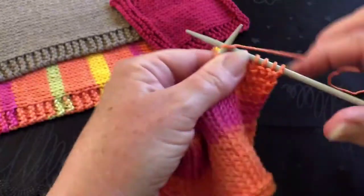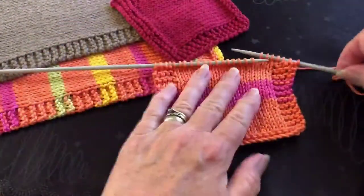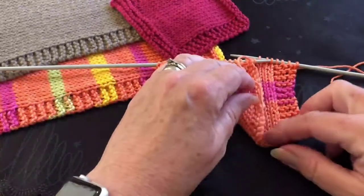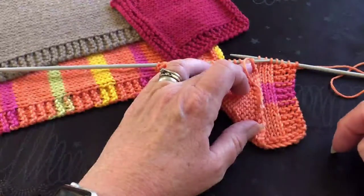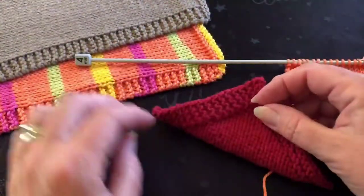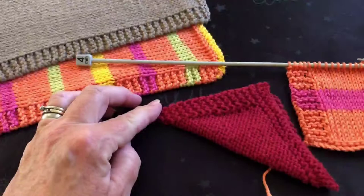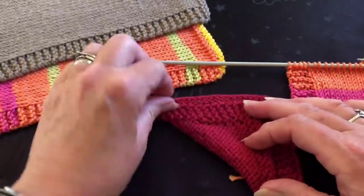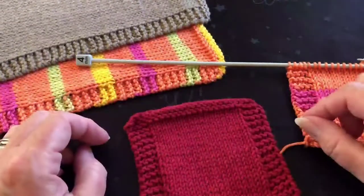I kept going doing these two rows until I had almost a square. To measure, bring the corner up to the needle — that shows me I need to do a little bit more before swapping to four knit rows before casting off. On the finished one, when you bring the corner all the way up, it's a square. When I was knitting and needed to know when to switch, I measured and then swapped to those four rows to finish before casting off.